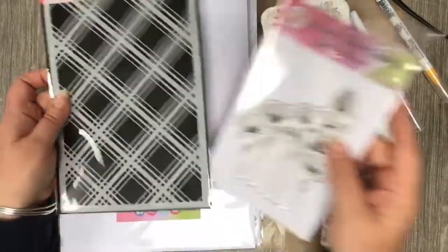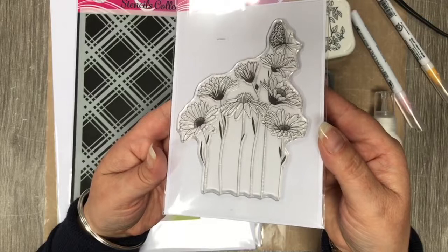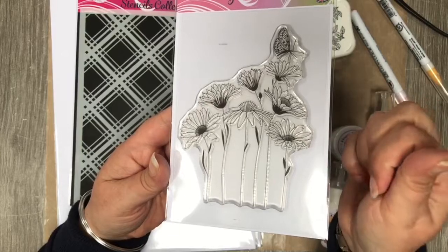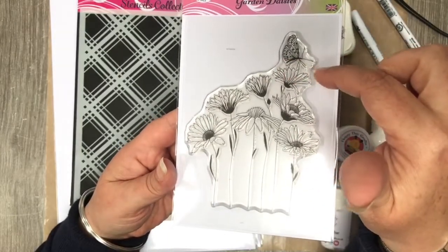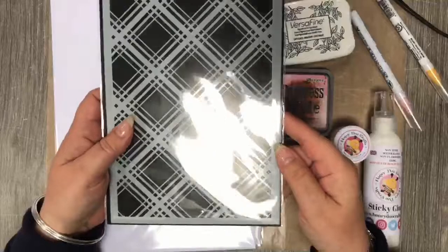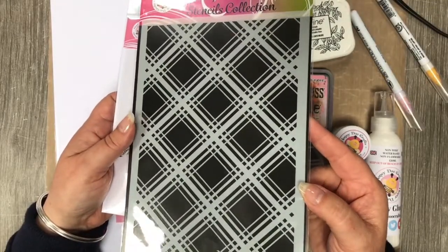This is the Garden Daisy stamp set — one of our £8.99 sets. You get the butterflies attached to the stamp as well, but if you don't want the butterfly on there you can always mask it off. It's a fabulous stamp you can use for so many different occasions. Then our tartan stencil, which is roughly an A5 size, and I'm going to show you how you can make it stretch over to an eight by eight card.